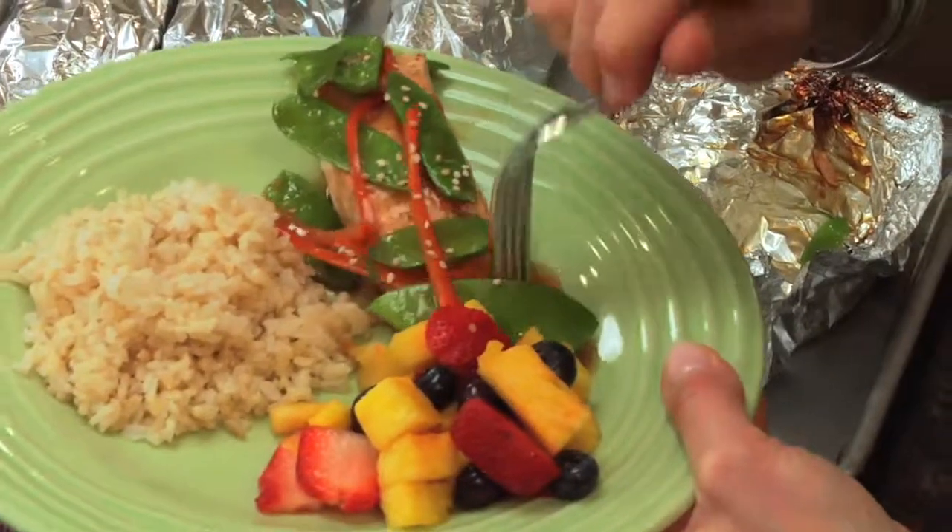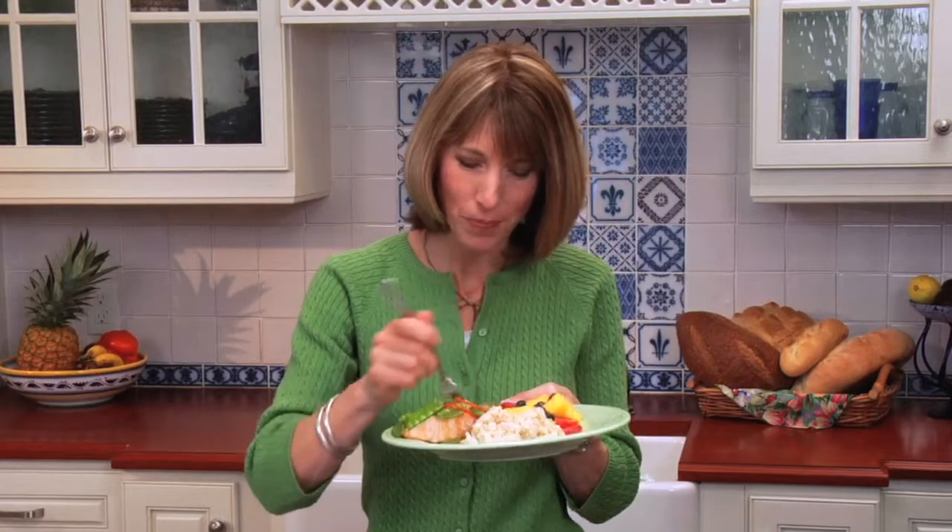That salmon is so moist. The veggies are still crispy and crunchy. It's a delicious meal makeover. I'm Liz Weiss.